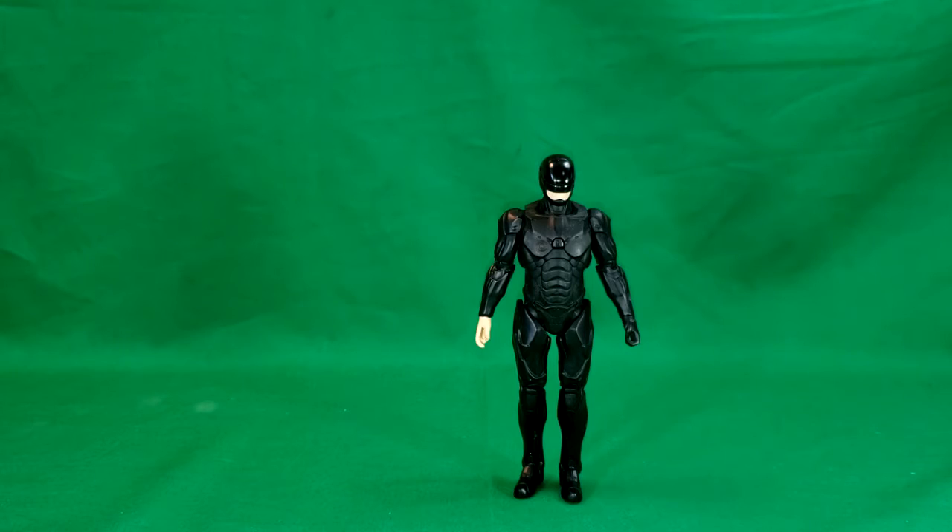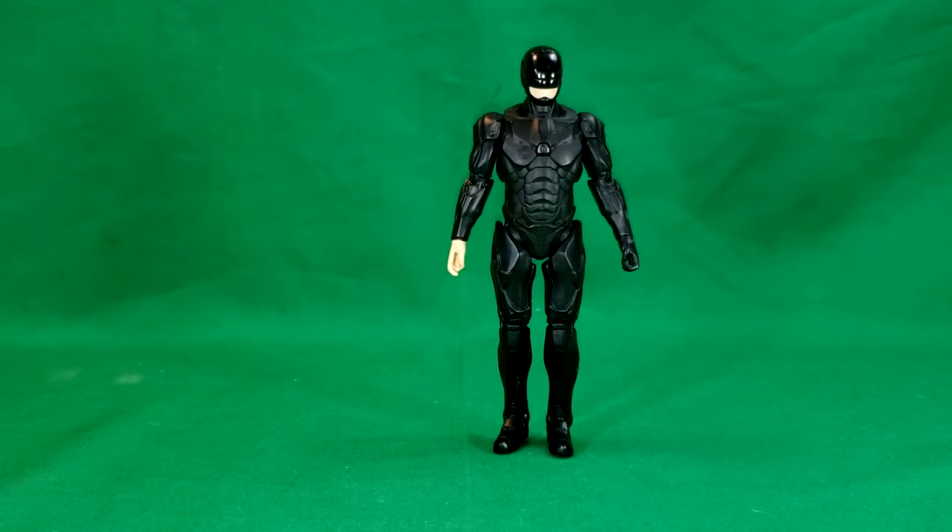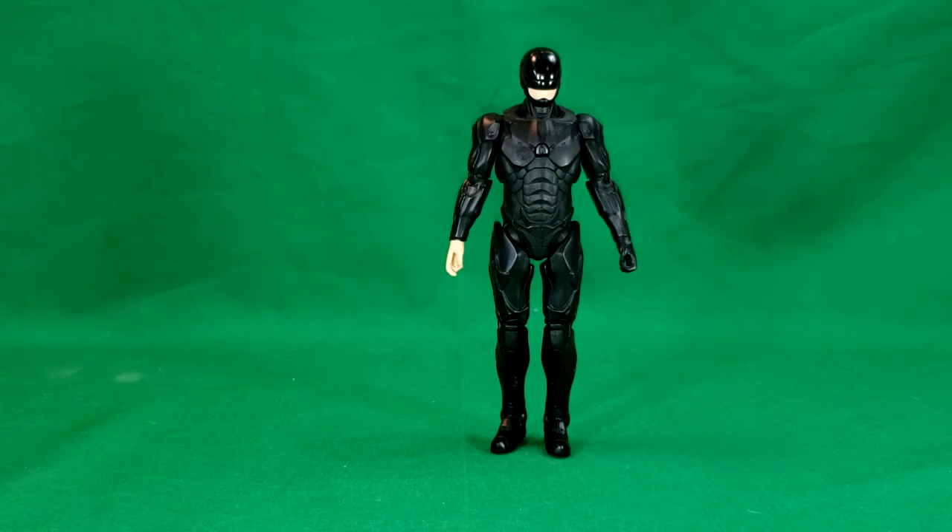I still managed to get some cool stuff. First thing I got from this estate sale was a RoboCop action figure. This figure is from the recent movie — I want to say 2013 or 2014 — I remember it was being produced in 2012. I thought it was a pretty good movie. I liked it — it was a nice original take on the character. I didn't really care for the all-black suit, but I'm glad we got two different versions of the suit in the movie.